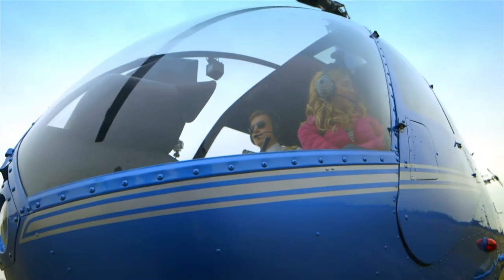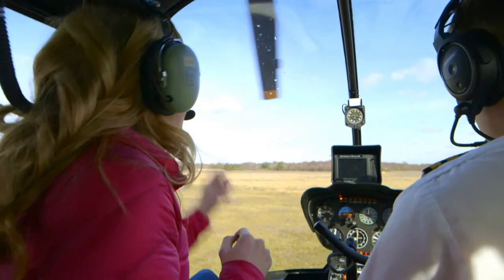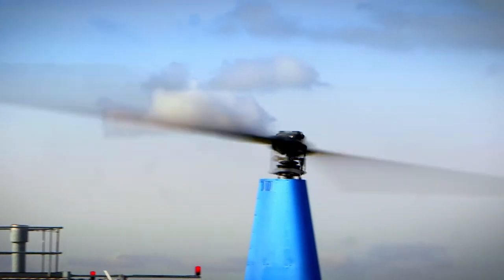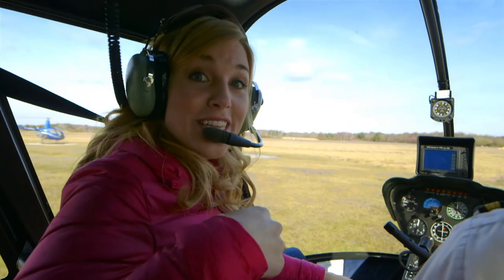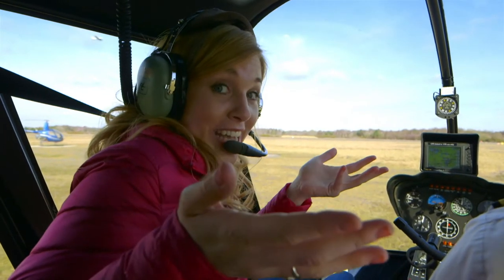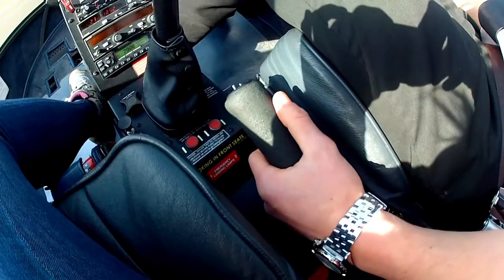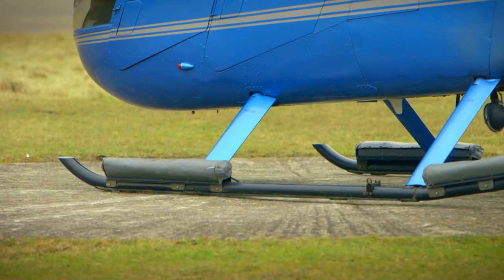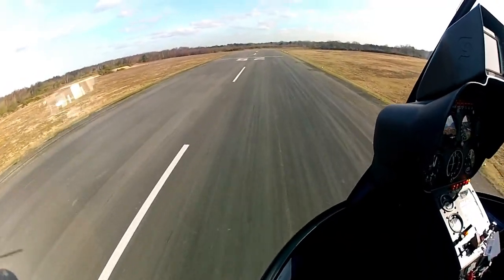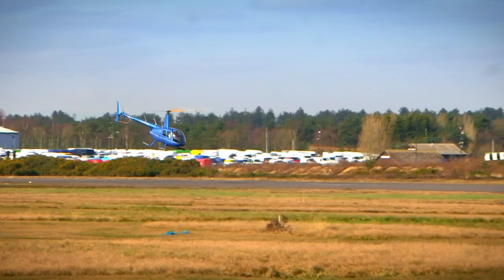Watch the blades start to turn — slowly at first, and then very, very fast. We're just warming the engine up now, but when we're ready, Tom's going to pull the lever, which will move the blades into the right position. And when we're catching the air, we'll take off. Here we go! You can see Tom the pilot now is using the cyclic lever to tilt the rotor up at the back, and this makes the helicopter go forwards.